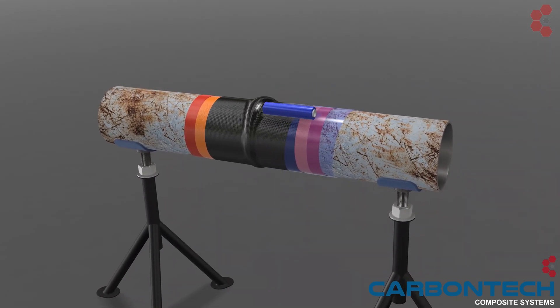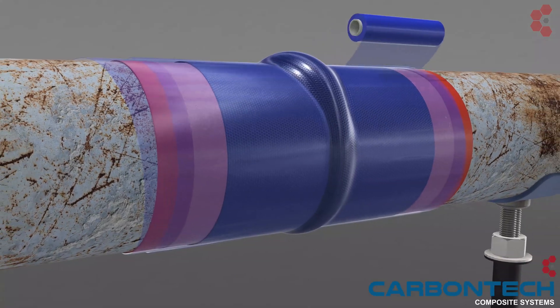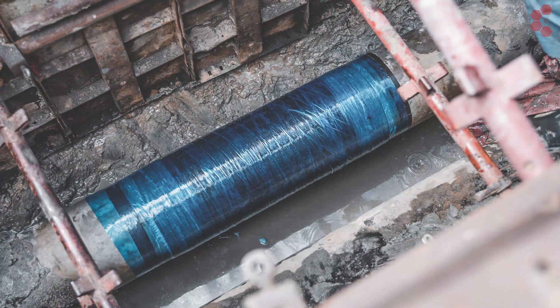RevoStretch is a multi-functional cling film used to prevent resin from gravitating, consolidate the wrap, remove trapped air, and acts as a barrier from external factors.